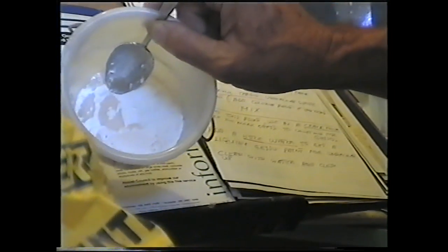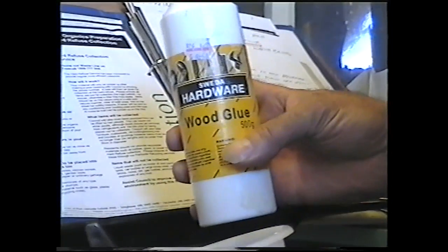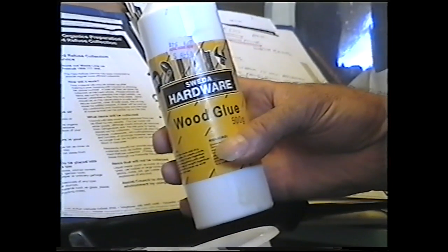So I'll get two parts of whiting. Then I'll get wood glue — that's just normal water-based wood glue.